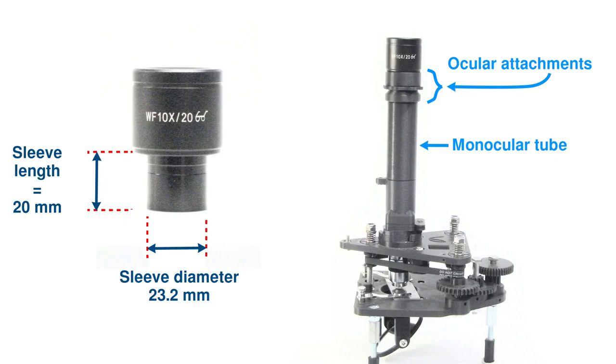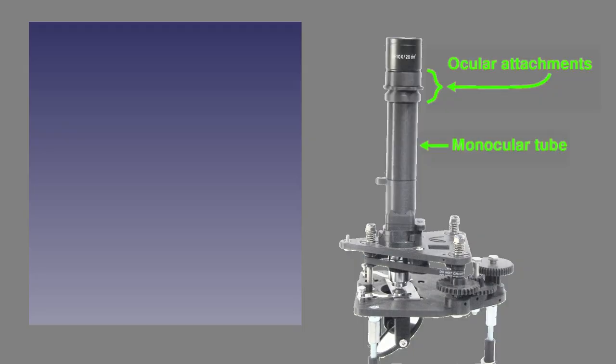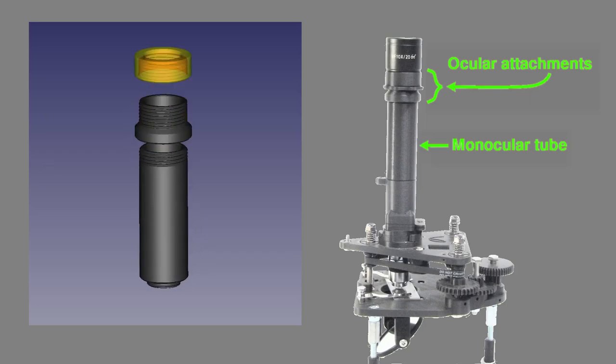The first step in any mod is to define what parts need changing and if new parts need to be added. For this example we need to fit an eyepiece with a wider diameter sleeve into the monocular head of the scope, so the diameter of the parts that accept the eyepiece sleeve must all be widened. Specifically, these are the monocular tube, the 15mm extension, the ocular cap, and the ocular locknut.